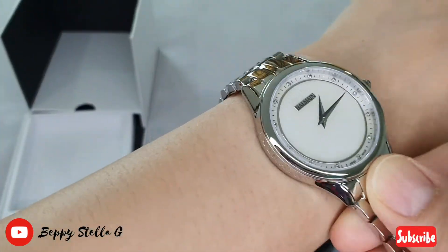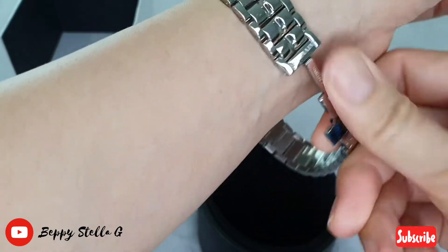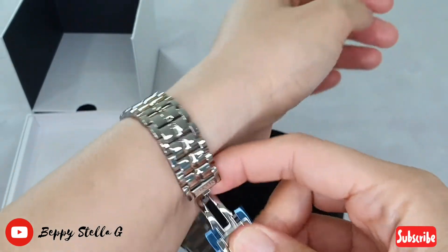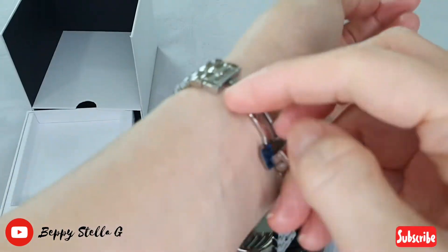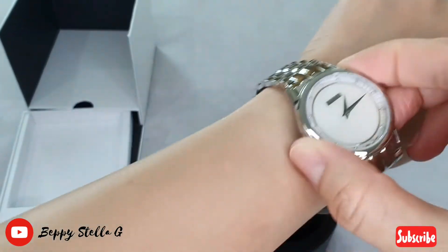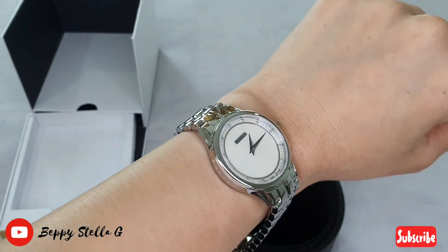So here's how it looks on my wrist — so pretty! I'm trying to clasp it; I'm sorry, it's a little bit difficult to do that. Okay, snap it like that. I need to adjust that — I'll need to bring it to the watch shop.